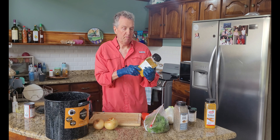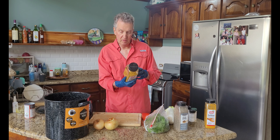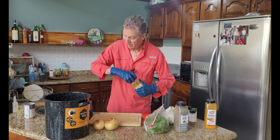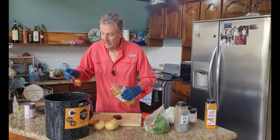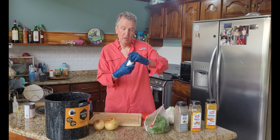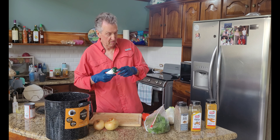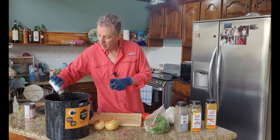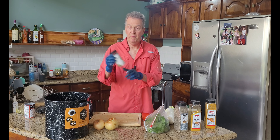This is a curry powder. It's got turmeric, and it's got a few other ingredients in it — salt, dehydrated onion. Let's put a little bit of that in. I'm going to add some garlic powder and some dried basil.